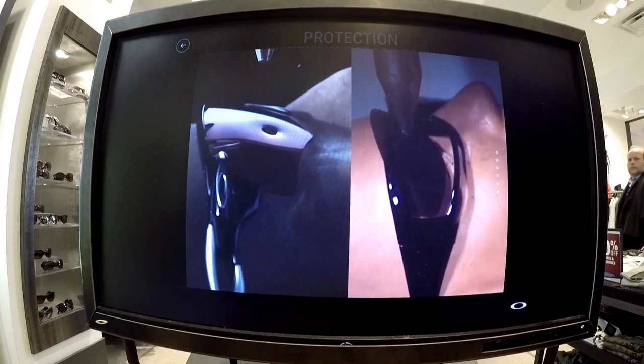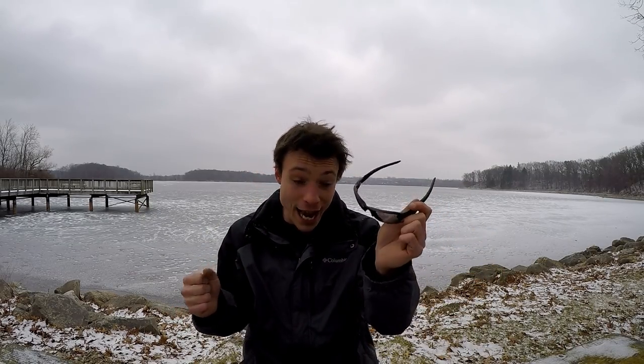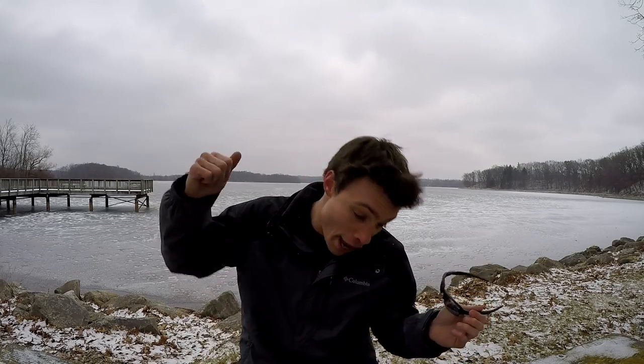And these are the glasses that I ended up getting. Before I bought these Oakley Flak 2.0 glasses, I wanted to see if they would actually physically protect your eyes. So I watched a little video they had at the store, and then I even went a little farther. I asked the salesperson for a hammer and I said, give me a lens off these glasses.